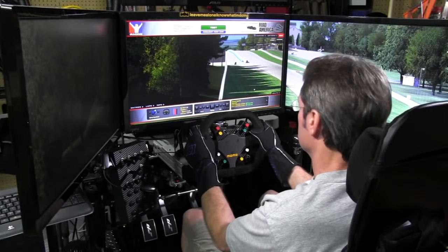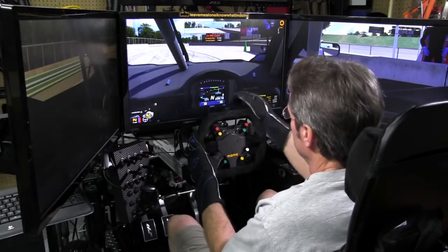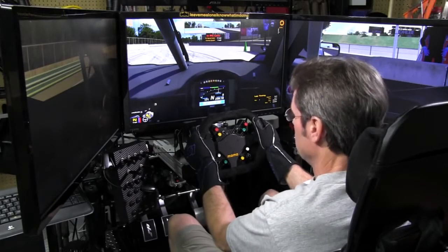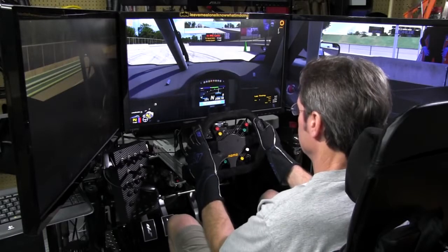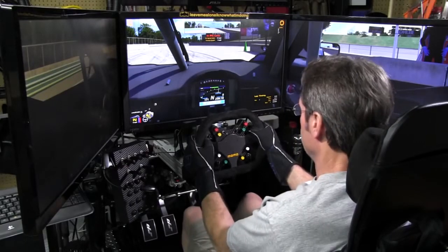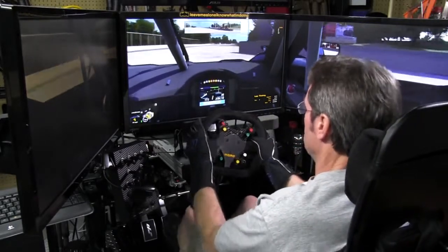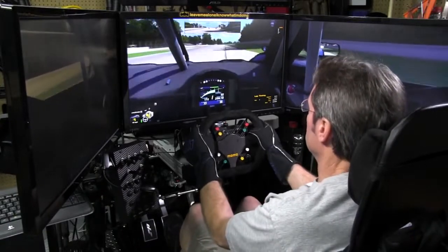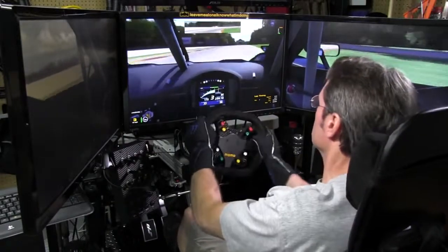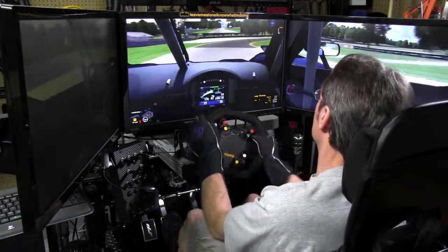We're at Road America in the C7 DP — the Daytona Prototype Corvette — and I'm going to use the buttons on the wheel. One thing I noticed about this wheel with the top cut down flat is that you can see the dash, which I thought might bug me since I'm used to having flashing pretty lights on my GT wheel. But it really didn't bother me because I can see the dash in my Daytona Prototypes and open wheel cars right in front of me anyway. It's more natural to be looking at the dash, I think. For this small wheel and these kinds of cars, it actually just fits.